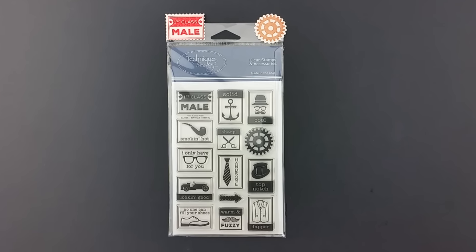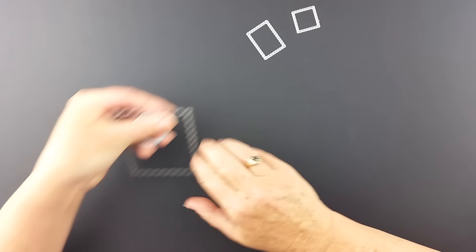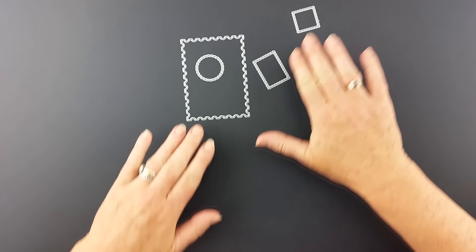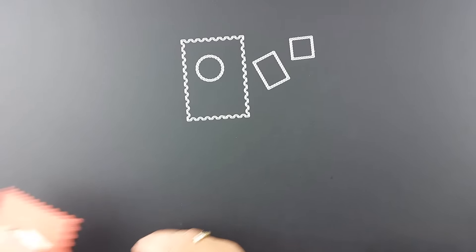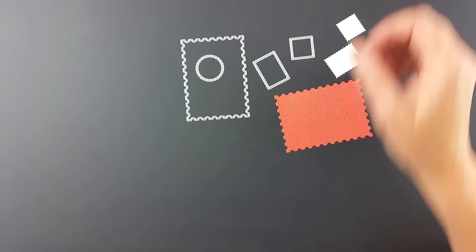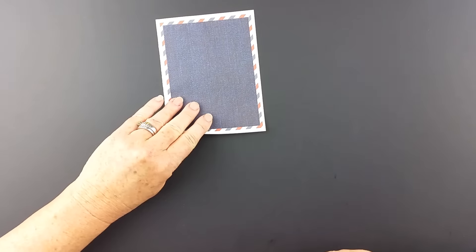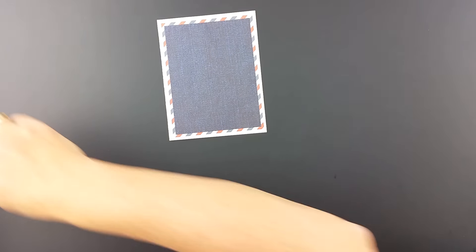Father's Day is coming and I want to make my husband a personalized Father's Day card. I'm going to use the postage card die. I've already cut all the little pieces apart and I'm just going to pre-cut some pieces of paper that I know are the kind of things I want to use for my project. I've chosen some of the specific pieces from the First Class Mail set to put on it.